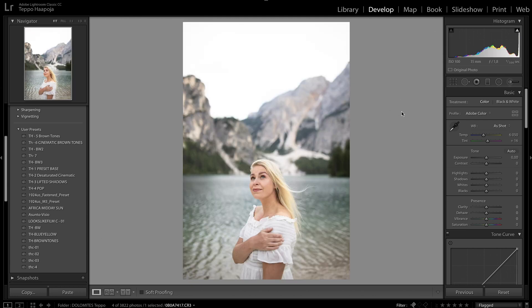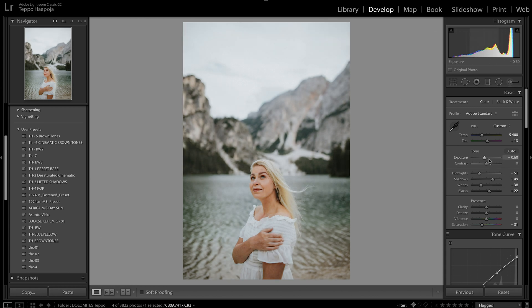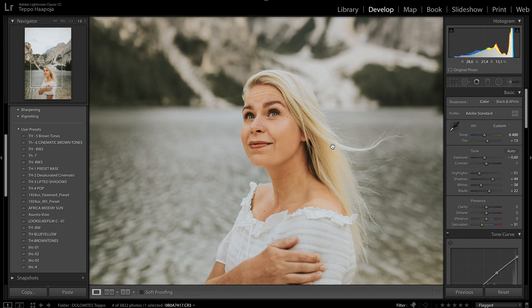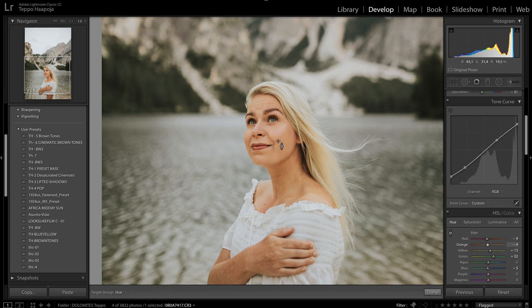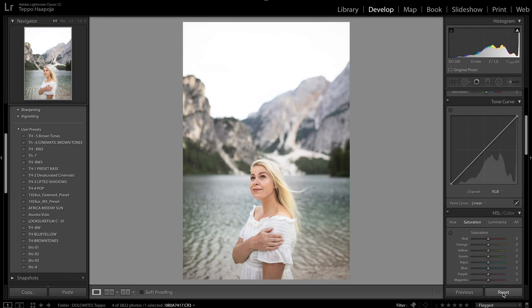Last photo — my wife in the Dolomites. Amazing place, go there if you can. I apply the preset, fix the exposure to make it darker. It's a cold scene so I add warmth to the whole photo, but now her skin looks way too orange and saturated. I go to HSL, tweak the Hue first to find the right orange balance, then under Saturation I bring it down — already a lot better.